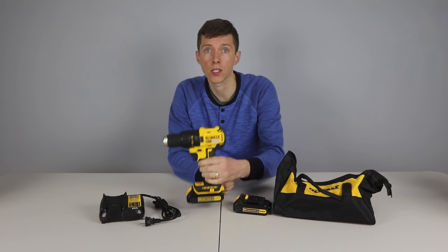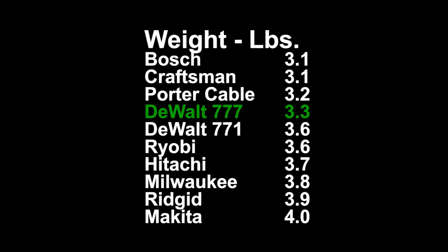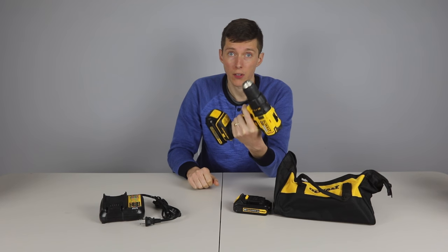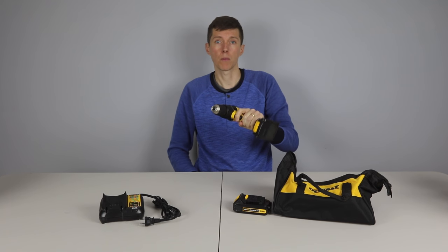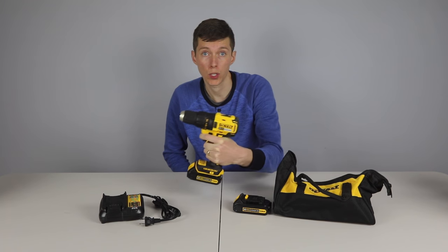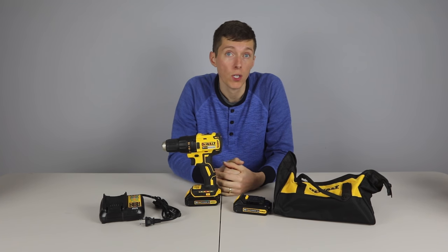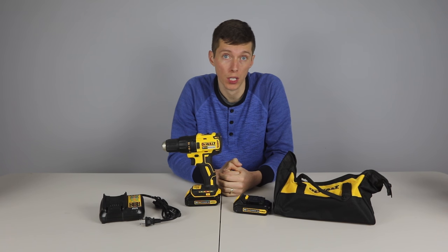At 3.3 pounds, the DeWalt was one of the lighter drills and at 7.5 inches in length, it was also one of the shorter drills. The drill feels really great ergonomically and very well built. As a bonus, it has a brushless motor which should last longer than the brushed motor drills. It was slightly more expensive, but it was the only one of the top three drills to come with two batteries.